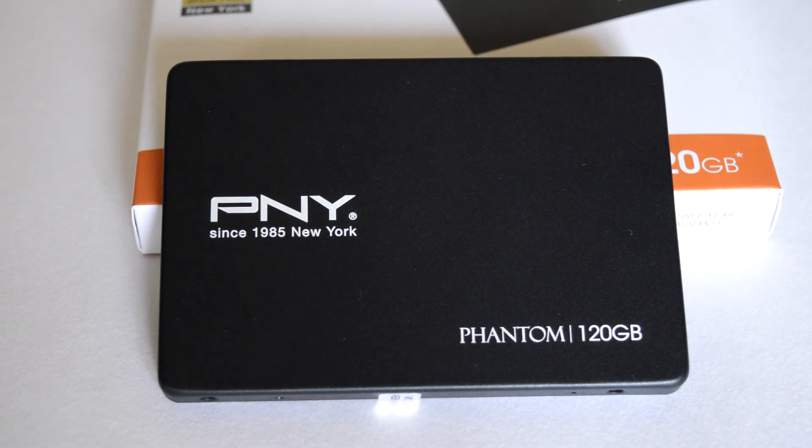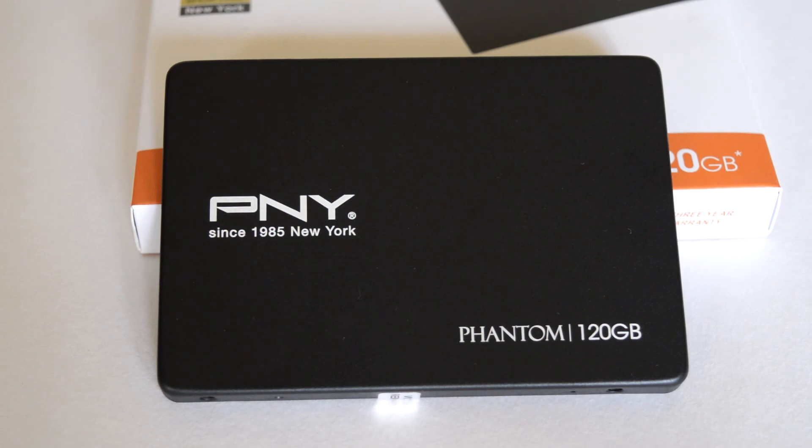I suggest spending that little extra money and grabbing the better performing CS1311 model. Still, the Phantom 1 series will be a good choice for first-time SSD buyers and those upgrading from rotational hard drives, who will obviously experience a tremendous difference in overall system performance.